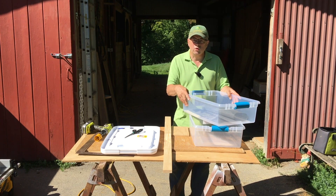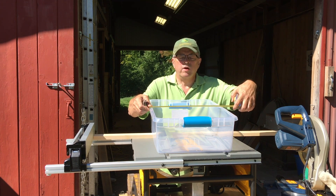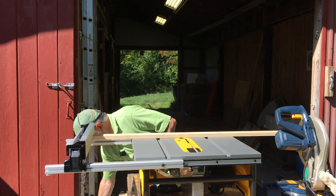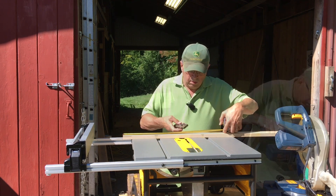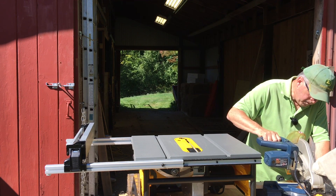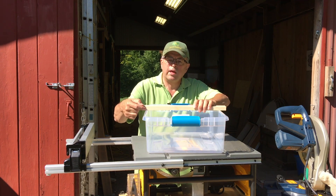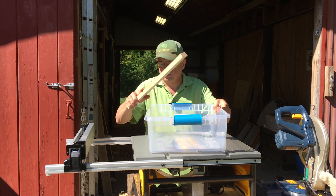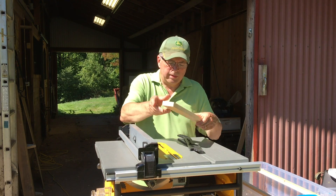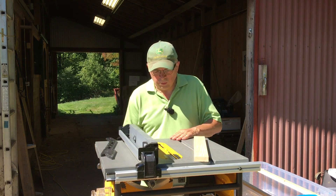First thing I'm going to do is measure the width of the tank, which is 15 and a quarter inches, but I want some overhang on that so I'm going to go to 17 inches. We're going to mark 17 inches and cut it. Then on the table saw we're going to notch this out a little bit so it doesn't slide back and forth. Looking at my 17-inch piece, I'm going to narrow it down to about an inch and a quarter.